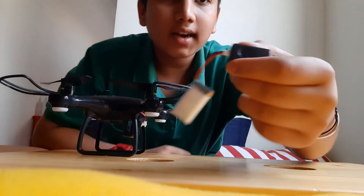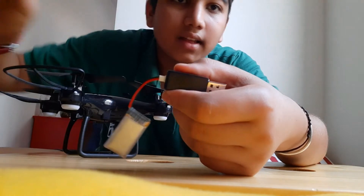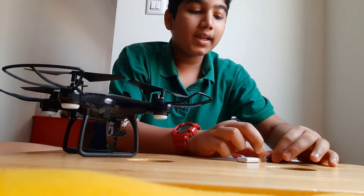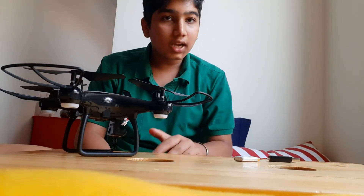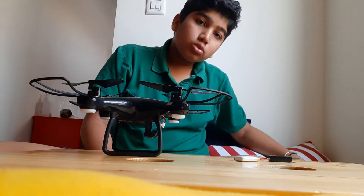There is a red light, and when the red light is steady and not blinking at all, you can see that it is fully charged. You can use the drone now. Let's go to the room.